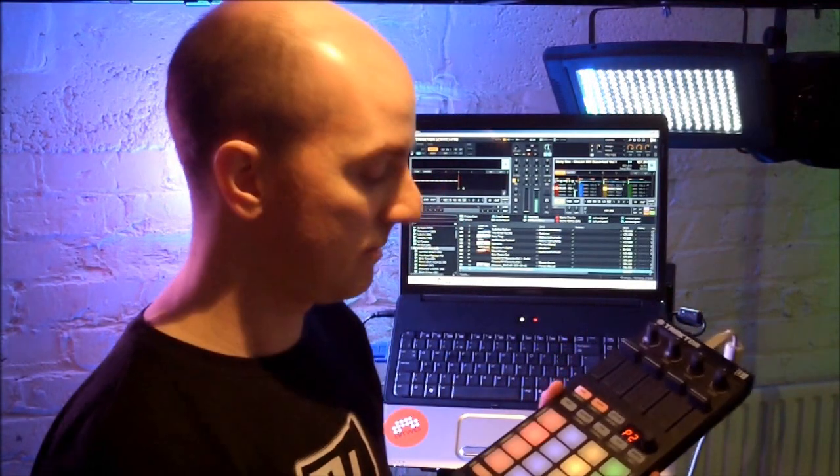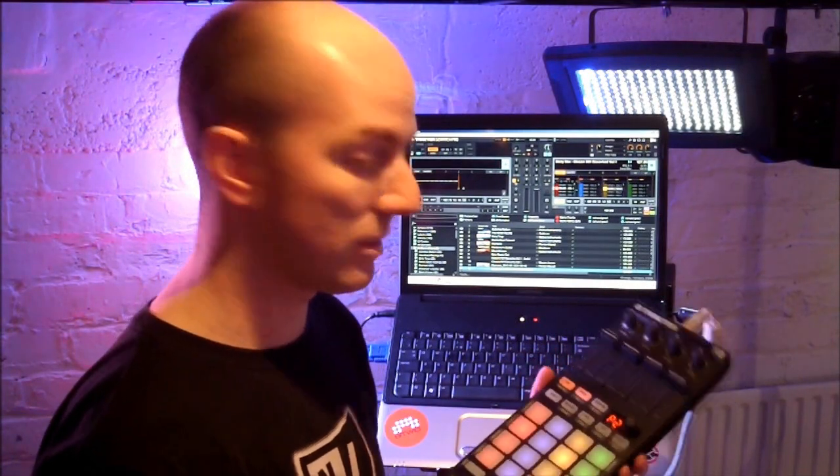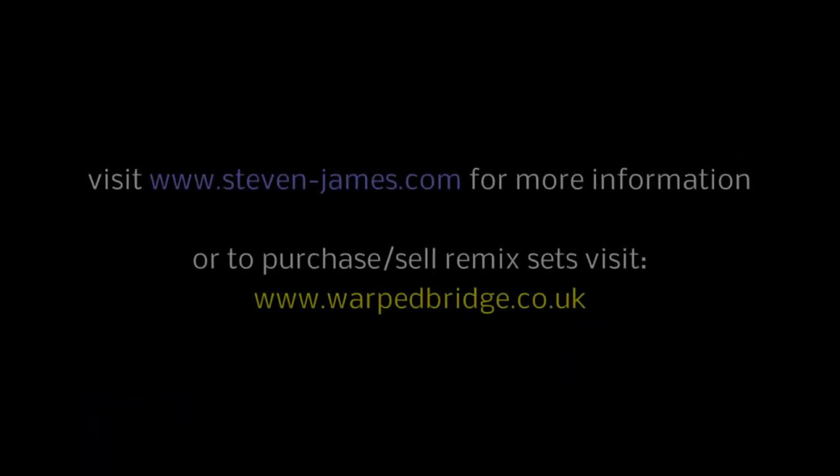So yeah, that's a simple design. You can download this off my website, create your own remix sets. And if you like and you want to sell them, pop me an email at info@warpedbridge.co.uk or download the pack from www.stephen-james.com. Share it with me. Thank you.